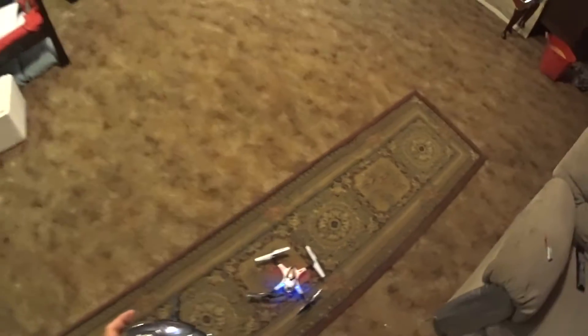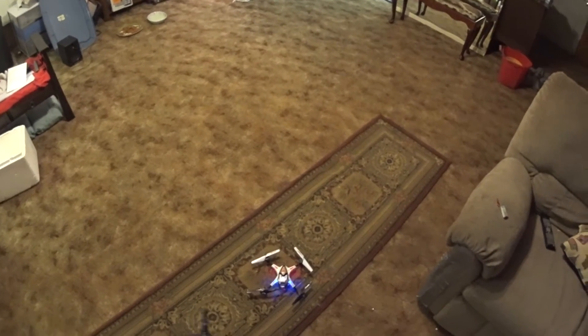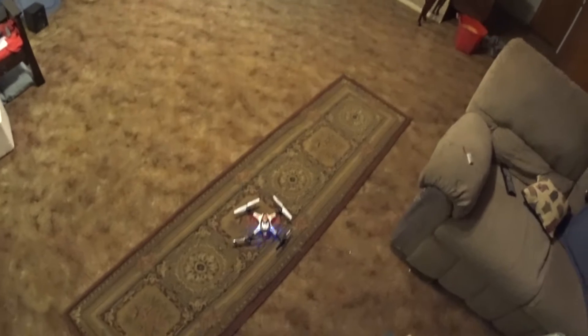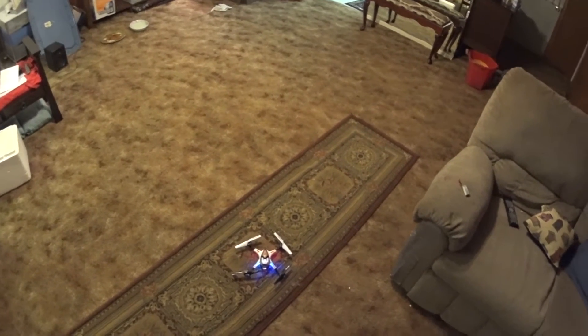We've got the WL Toys V222 transmitter — here we go.